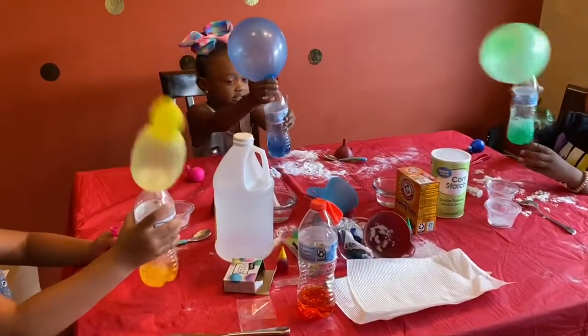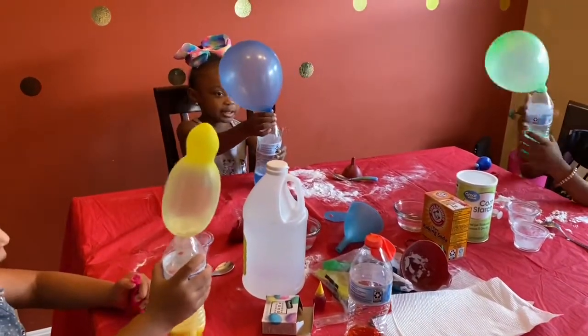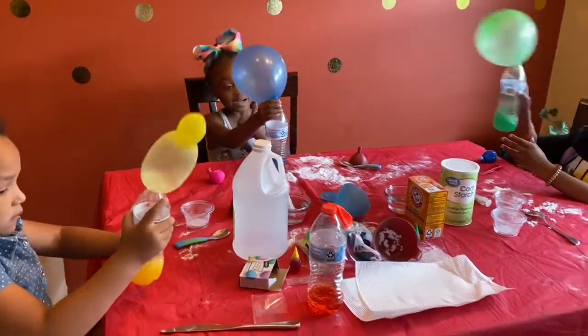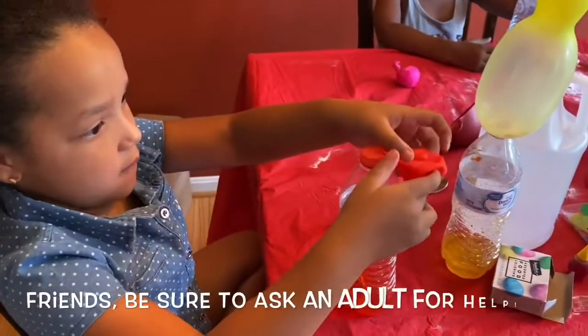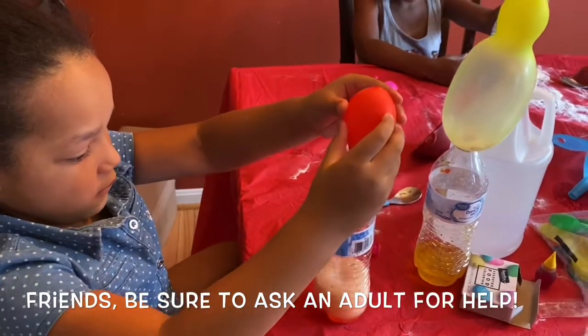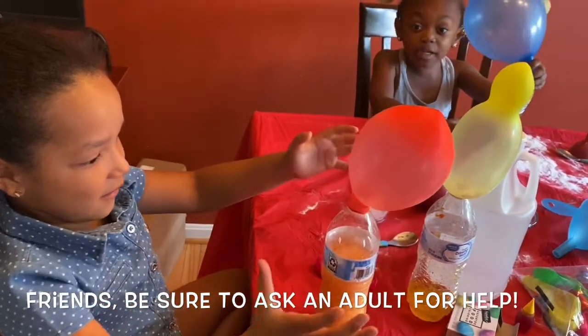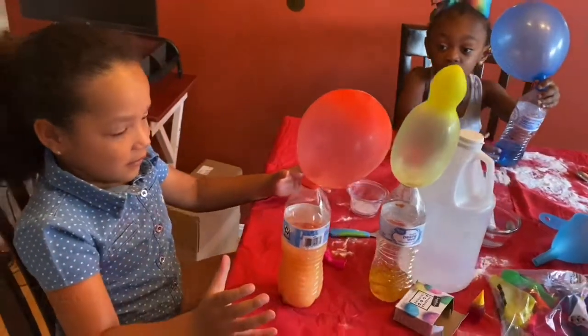If you watch this, give me a huge thumbs up. Hurry, hurry, hurry! Let's go, let's go, let's go! Quickie, quickie.